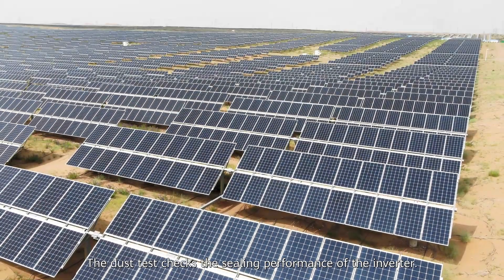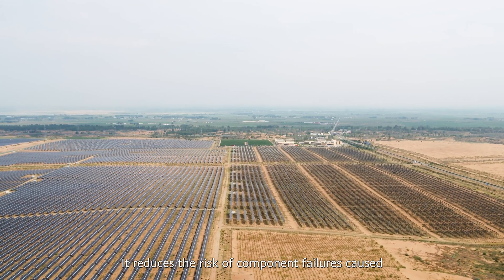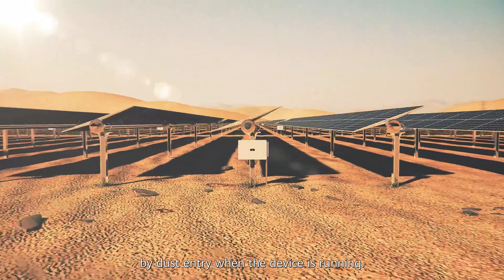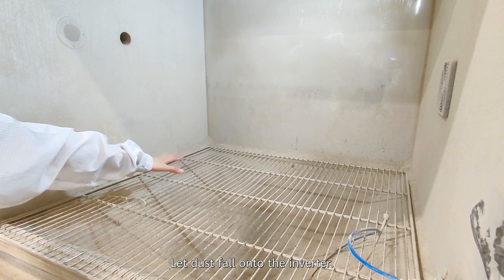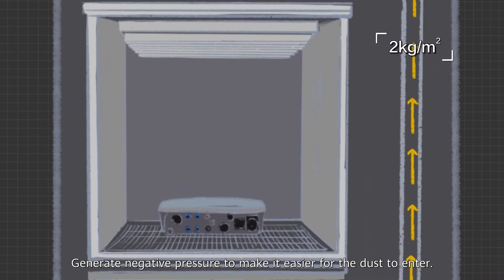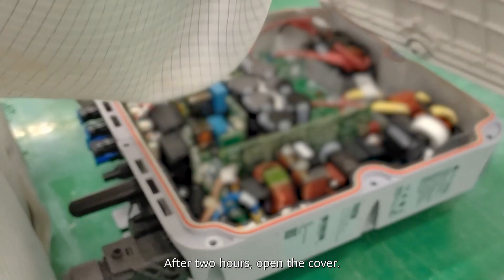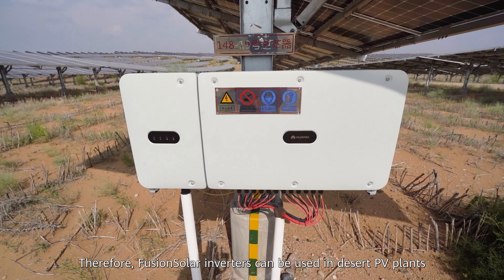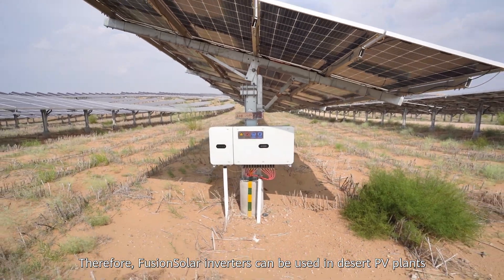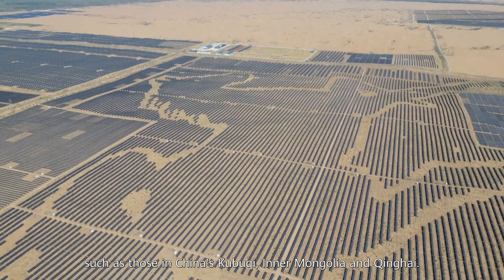Challenge 4: Dust Test. The dust test checks the sealing performance of the inverter, reducing the risk of component failures caused by dust entry. The inverter is placed in a test chamber with a mesh separator, dust is allowed to fall onto it, and negative pressure is generated to make it easier for dust to enter. After two hours, the cover is opened and there is no dust inside the inverter. FusionSolar inverters can therefore be used in desert PV plants such as those in China's Kubuqi, Inner Mongolia, and Qinghai.